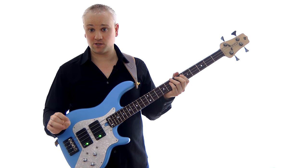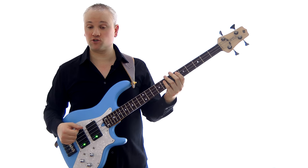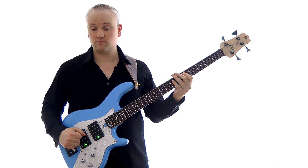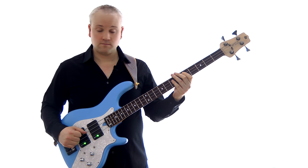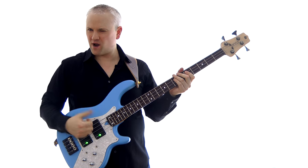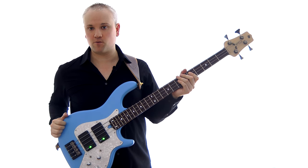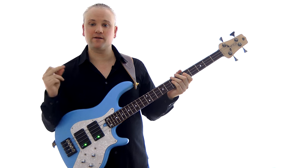I'm going to put the metronome click to 60 beats per minute to begin with — very slow but a comfortable tempo for most people. Here's the click, and I'm just going to try that D there as sixteenth notes at that tempo: one E and a, two E and a, three E and a, four E and a. You can hear how I'm playing with quite a bit of an accent on the thumb there, just to keep that consistent time feel. You don't have to put that accent in, but it can often help when you first get started to compensate for the lack of strength in the thumb.